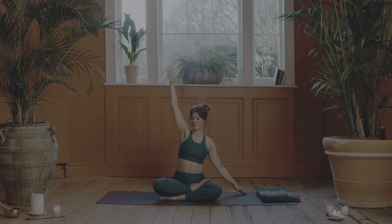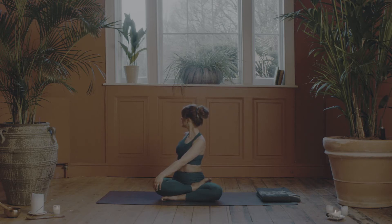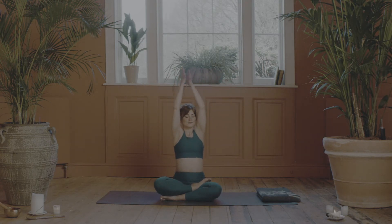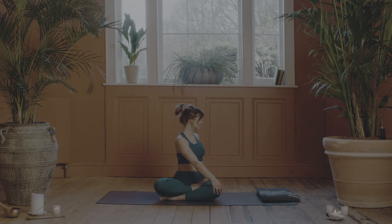And inhale, reach the fingertips up towards the clouds. Exhale, let's twist the left hand to the right knee and the right hand just behind your tailbone. Finding your natural range of motion here. Practicing with ease, with sukha — kindness and loving compassion towards your body. Enjoying the twist. Inhale, circle the arms back up above the head. And exhale, twist to the other side, again coming to your natural range of motion. Enjoying the twist.